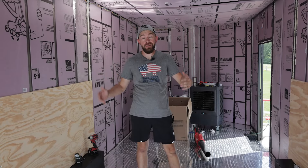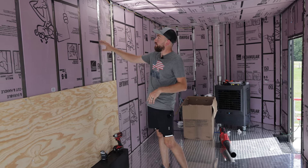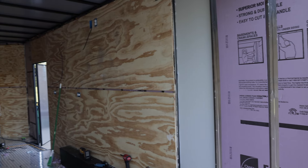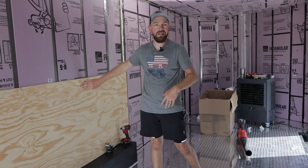We got all the insulation put in the trailer. It took me about two afternoons — it was a slow process, but I took my time and got everything placed in. A few of them didn't fit as tight as I liked, so I used foil tape to hold them up until we get the plywood back on the walls. I'm going to get all the inside skins put back on and get everything buttoned up. I'm going to leave the top panels off until we get done wiring it — I'm going to have all our receptacles above this so that if I pressure wash the trailer out, I'm not worried about getting those wet.